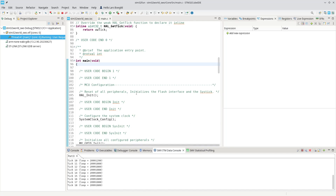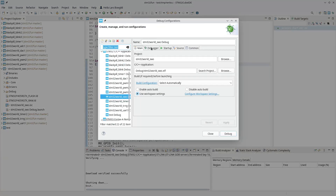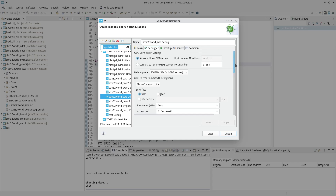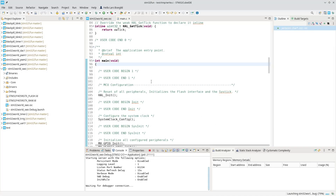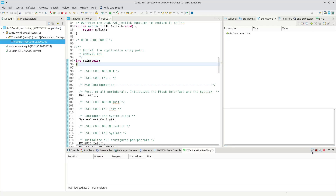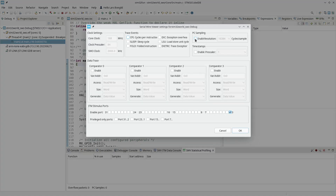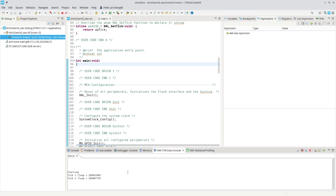One important thing I forgot to mention: when you go into the debug configuration under the Debugger tab, the Serial Wire Viewer is not enabled by default. We have to enable the Serial Wire Viewer, and it needs to know the core clock of your CPU — that is all that is required. We also have the option of enabling PC sampling, and then we run the application again.